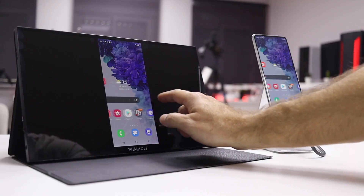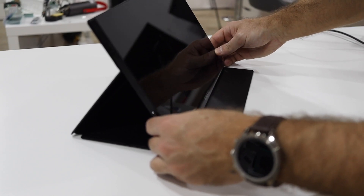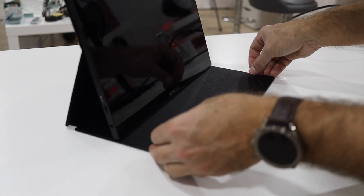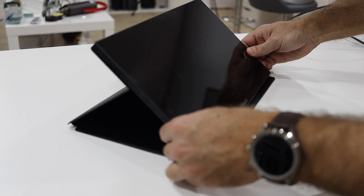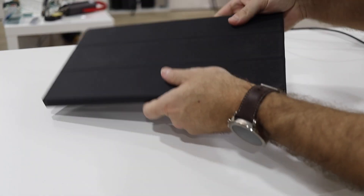It looks like a tablet with a really nice design. It comes with a protective cover which is great quality — it has magnets to attach the screen and we can choose two or three different angles. We can also put it flat on the table and use it as a digital drawing board, which is useful if you take notes or are an artist, using the touch screen functionality.